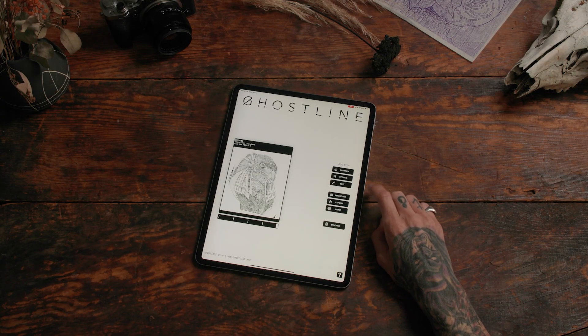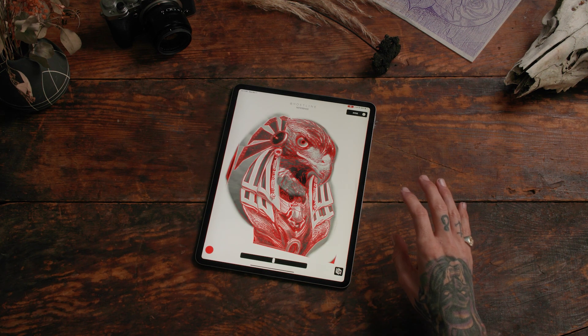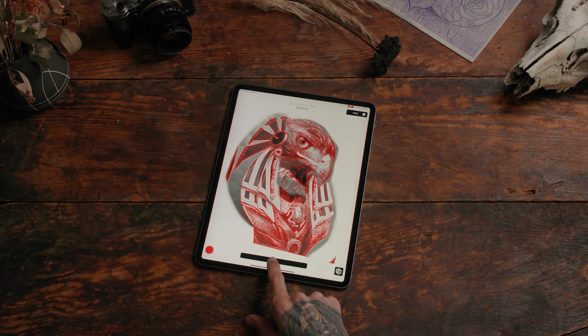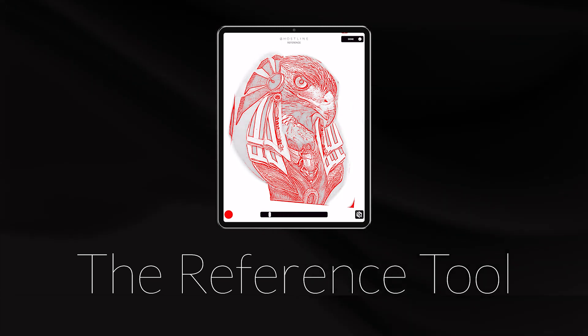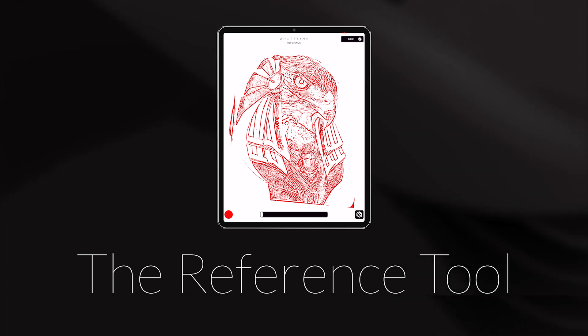Now let's go to reference. The reference page allows you to see what your stencil looks like as it sits on top of your original reference photo. You can adjust the scroll bar to the left to lighten it to where you get rid of the background reference photo and you just see your stencil.